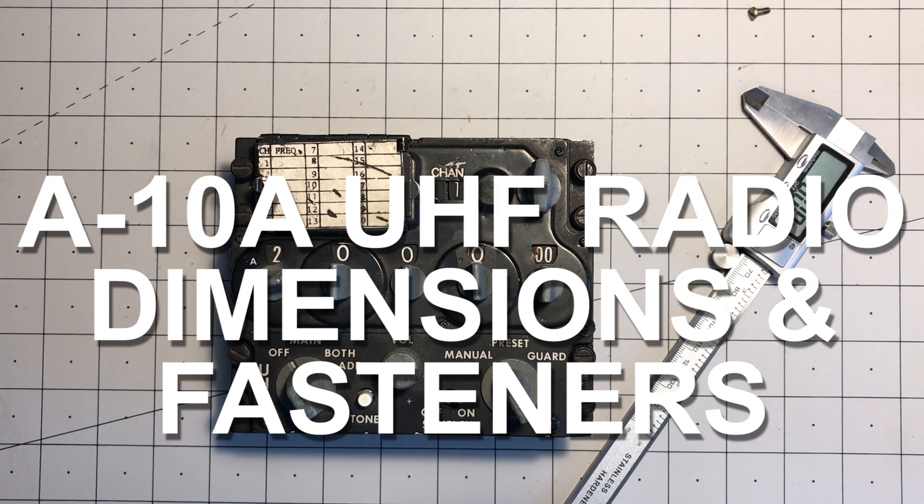Here's a follow-up video to the A10A aircraft UHF radio, with some answers about questions to do with the dimensions of the panel and the fasteners used.